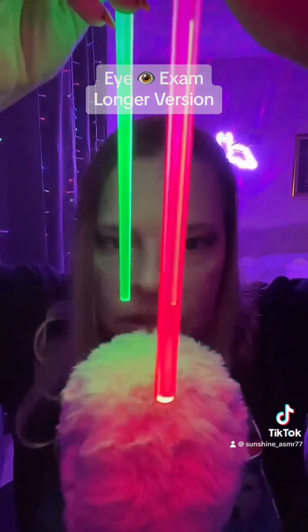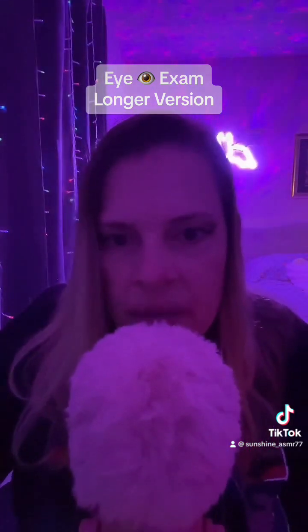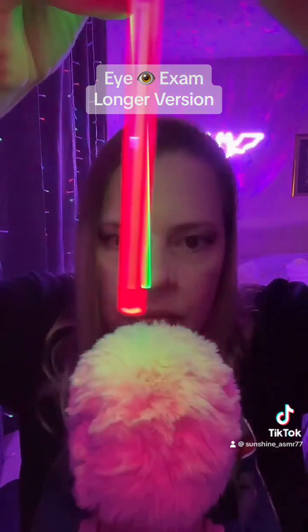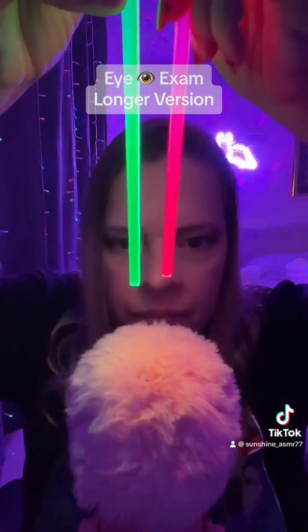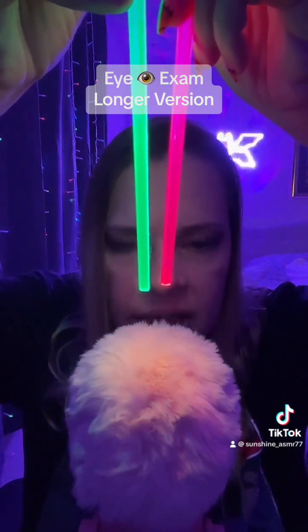So, first things first, I have these lightsabers. This one's pink, this one's green, okay? I'm gonna want you to follow my directions implicitly. Pink, red — follow the pink laser. Very good. Now I want you to follow the green laser saber.